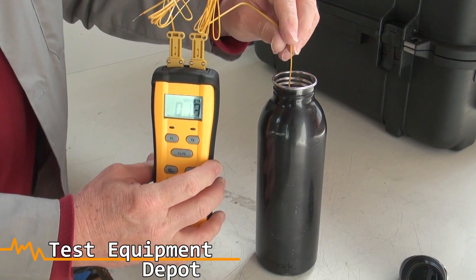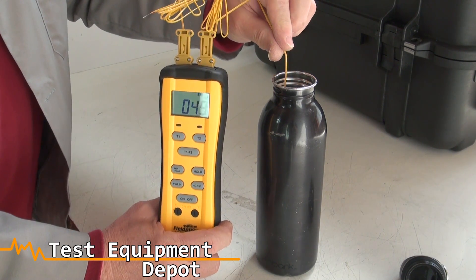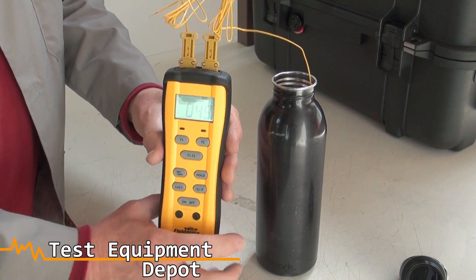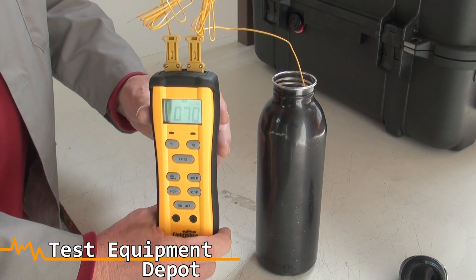This thermocouple is T2 and I am reading the temperature of tap water, which is 50 degrees. Selecting T1 reads the ambient temperature in the room, which is 70 degrees.